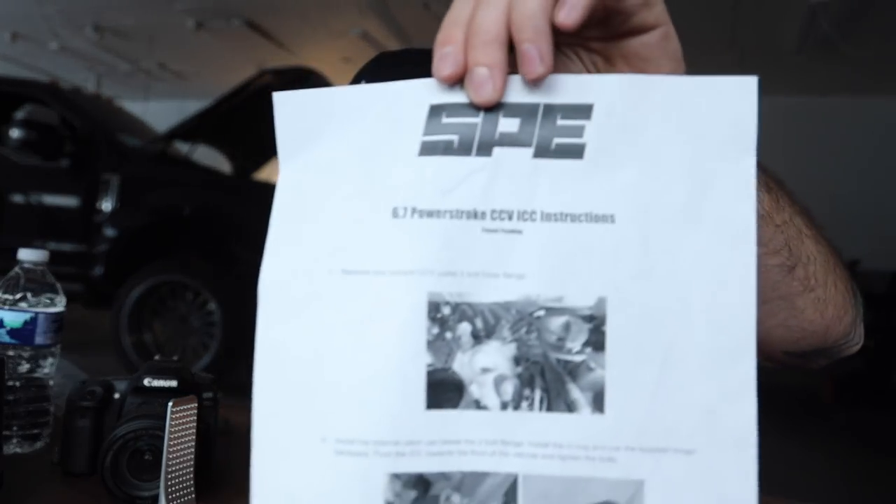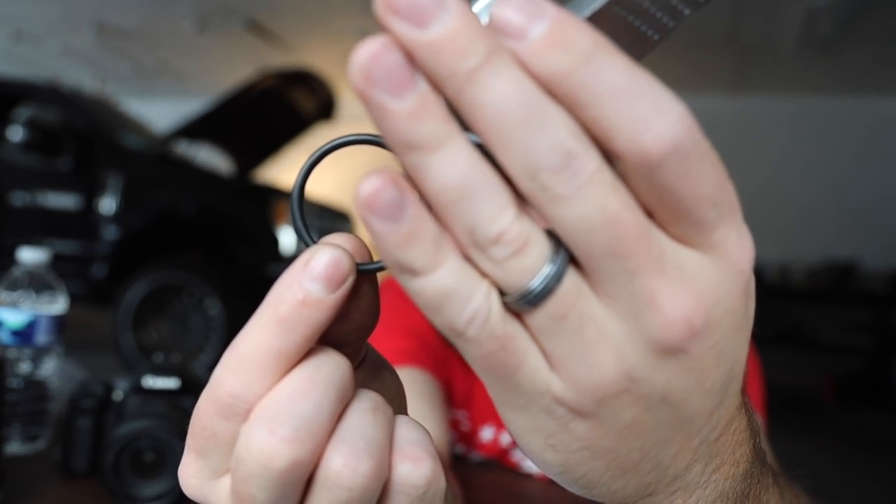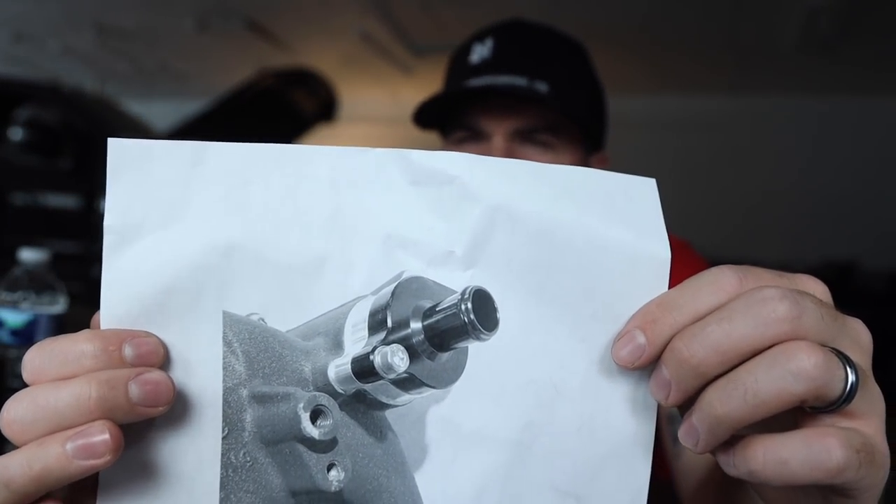Included with the kit you have super simple directions — it's very self-explanatory. You lift off the venturi fitting that goes on top of the hole, slip this down into the hole, then put the venturi fitting back on with your CCV reroute hose already attached. You are supplied with longer bolts because this is thicker — you're adding that much distance. Before you put this on, you also have to install your o-ring; you are supplied a new o-ring and longer bolts. There's a detailed picture in the directions.